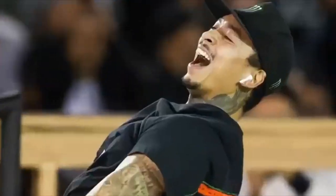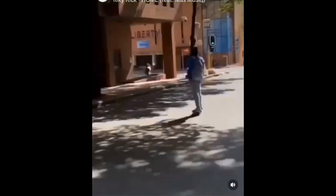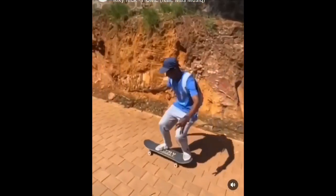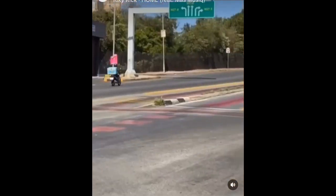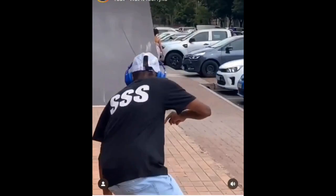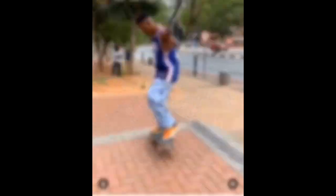Item number eight is earphones. As skaters, we love to skate with music. If you're skating alone, music helps you get comfortable and puts you in the zone. Airpods give you the option of noise cancellation too. Just be careful — if you're at a packed skate park, reduce your volume so you're aware of your surroundings and don't accidentally hit someone or miss someone calling you.